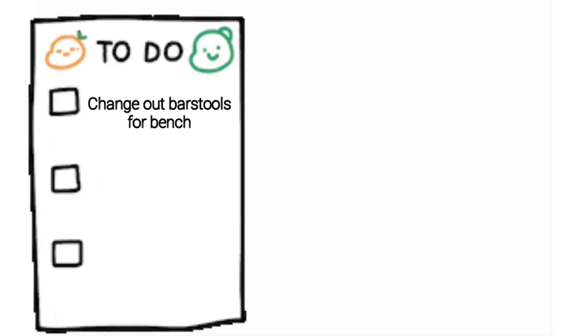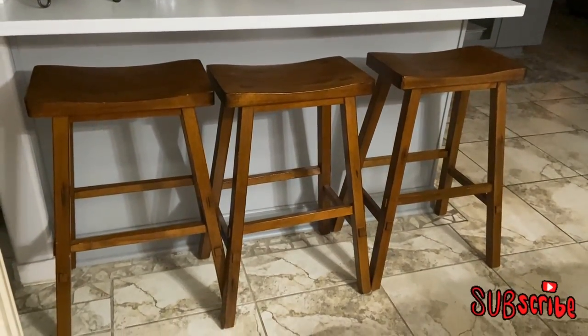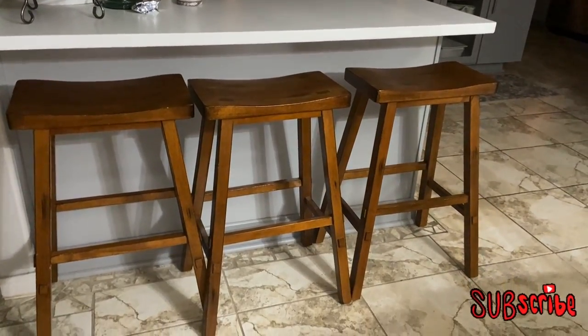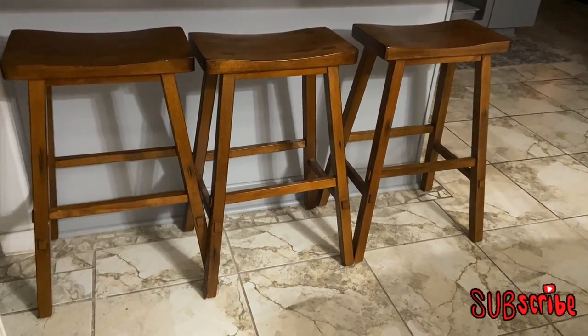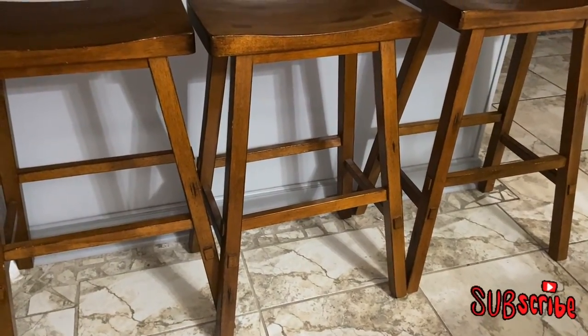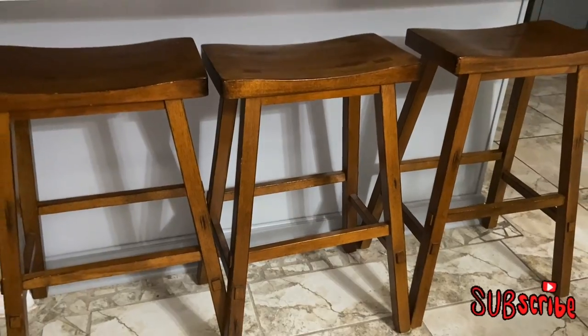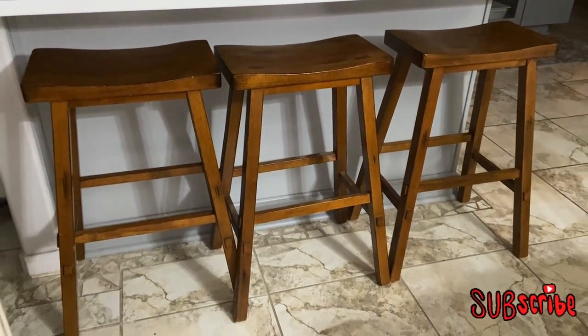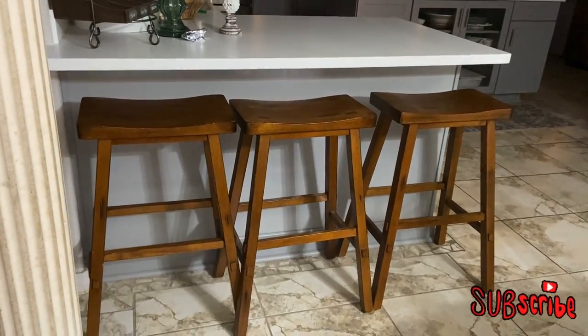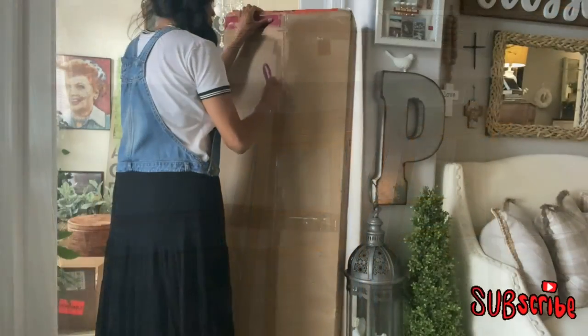Hi guys, welcome to the channel! Today I have a short list of things to do and I'm starting with changing out these bar stools. I really like the bar stools that are here, but they don't really fit underneath the bar the way I'd like them to. As you can see, the legs of them are kind of bunched up together and this is just not the look I'm going for, so let's change them out.